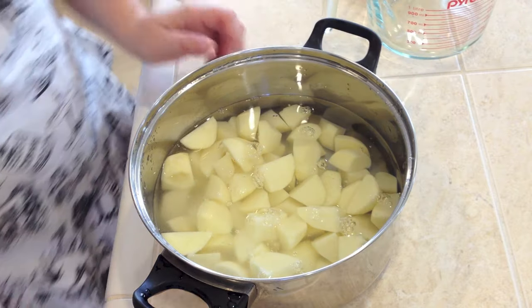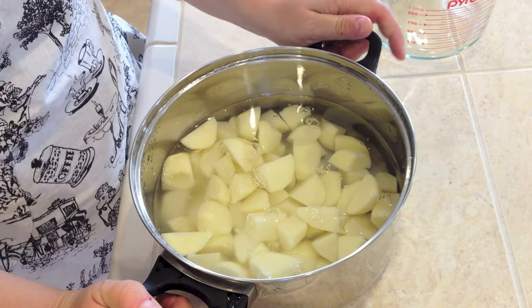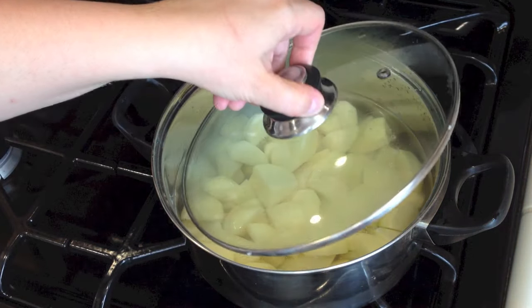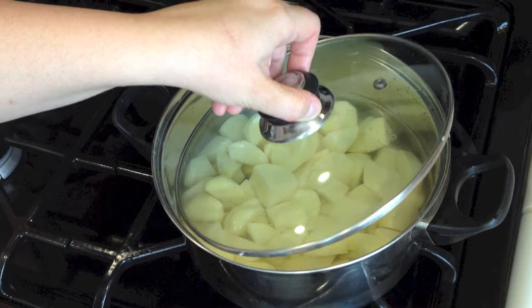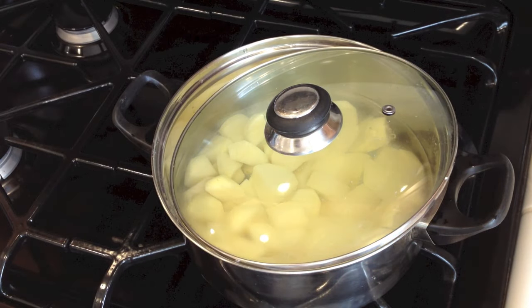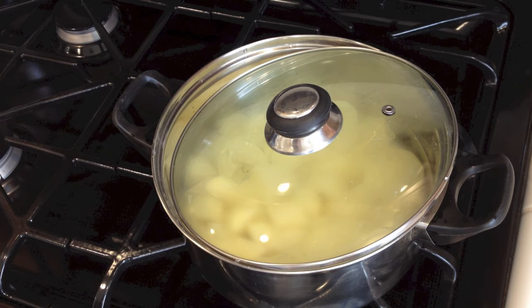Now let's put it on the stove. Cook it on high, and when it starts to boil it should take about 20 minutes. Use a lid because this way they will cook faster. But don't close it all the way because when the potatoes start to boil, they would bubble all over your stove. Let it open like this and check on it, because if you miss it they will bubble up and it would be a mess.